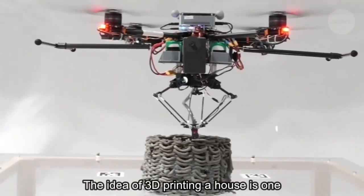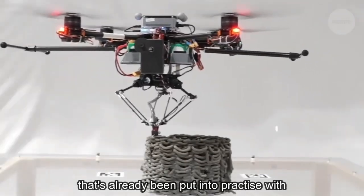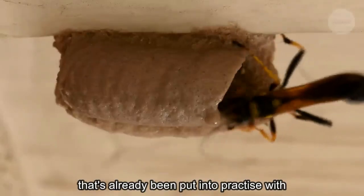The idea of 3D printing a house is one that's already being put into practice with ground-based printers.